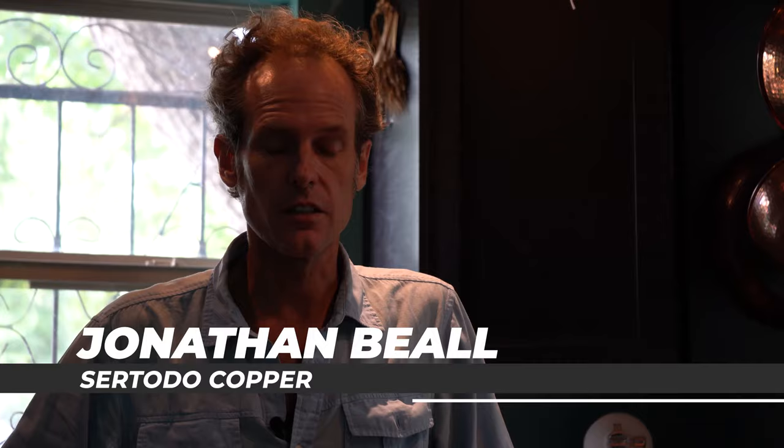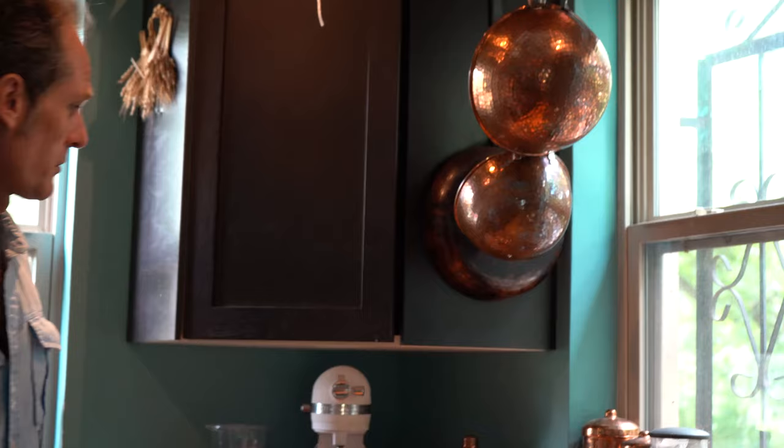Hello, this is Jonathan Beale with Ceratoto Copper. We're here in my kitchen, and as you might see, I've got copper pretty much everywhere, as I do enjoy, and most people do.